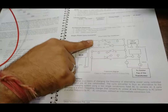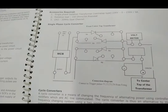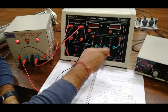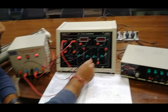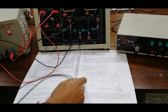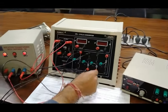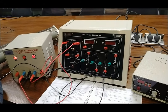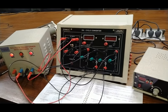We connect the anode of T1 with the cathode of T3 by short-circuiting them. Similarly, the other end is also short-circuited. For the second parallel circuit, we connect the cathode of T4 with the anode of T2, and the cathode of T2 with the anode of T4, completing the bridge circuit.